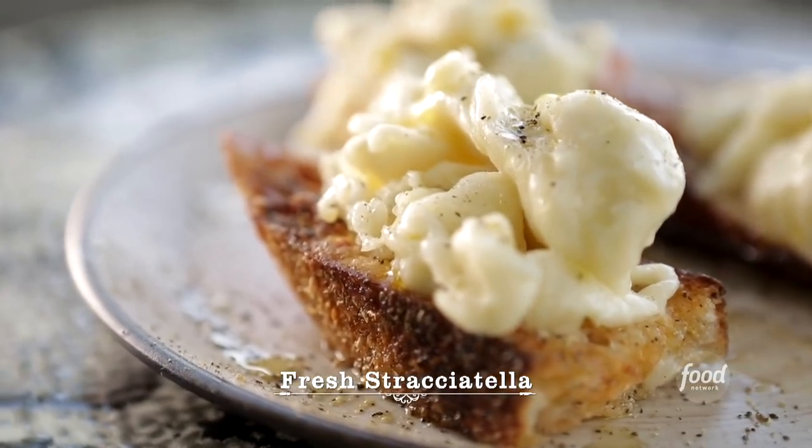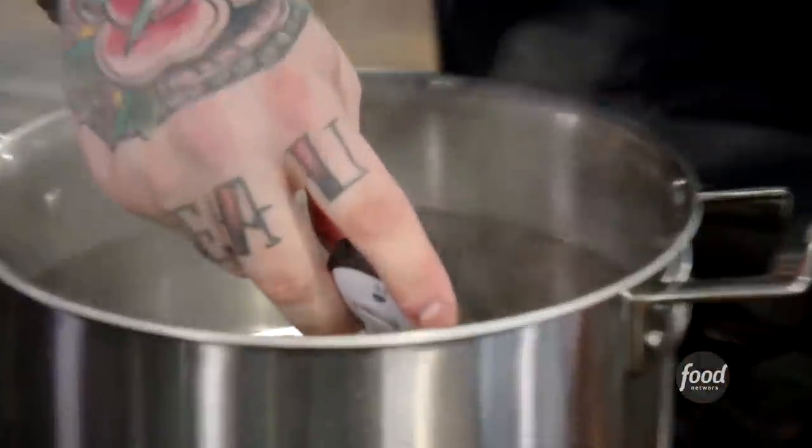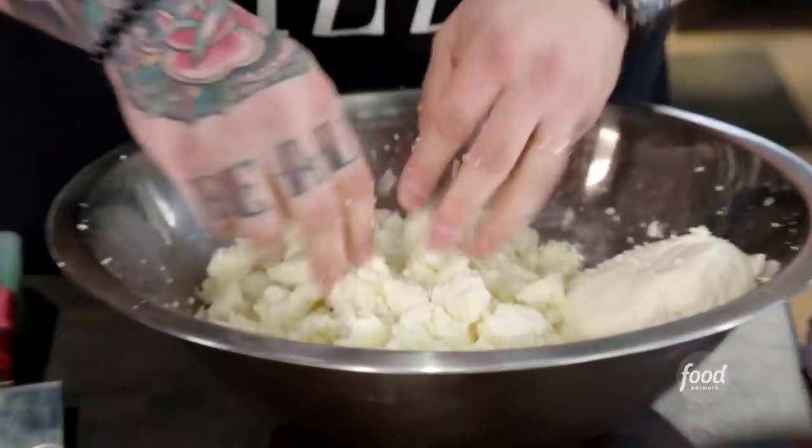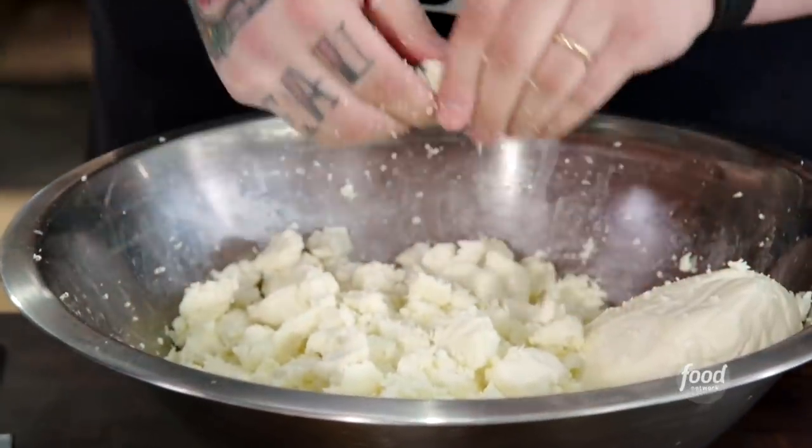Tell me what you're making. Stracciatella — it's a creamy type of mozzarella. So what we do is we boil some water, and once it gets up to a boil, we just turn it off. We want that to just kind of chill out and come down to about 180. I take my curd and break it into little pieces and put it in a big bowl.